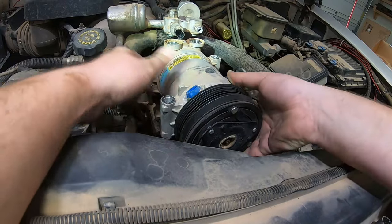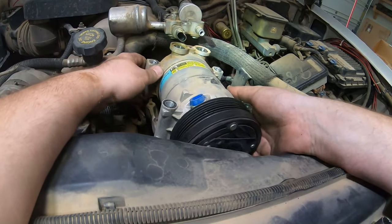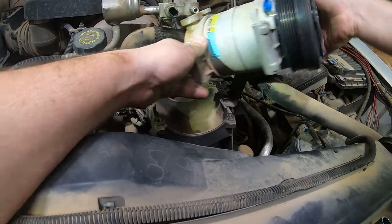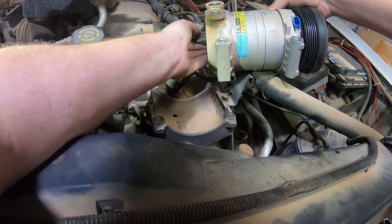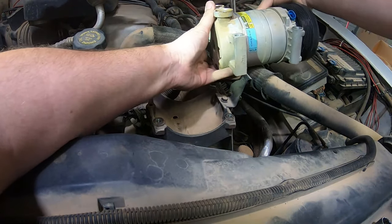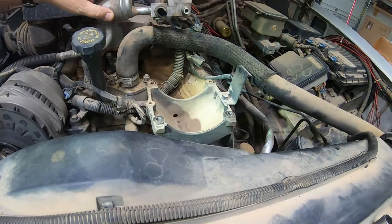Your whole compressor assembly should pull. Got to take that electrical off the back end too, apparently. This one, you just push and pull. And there you go.